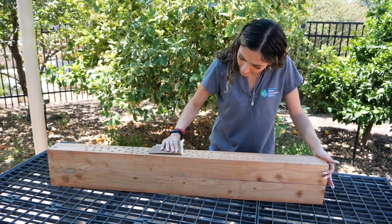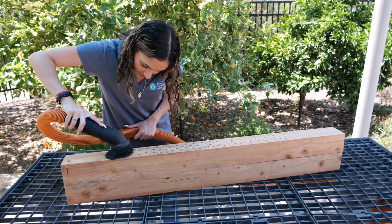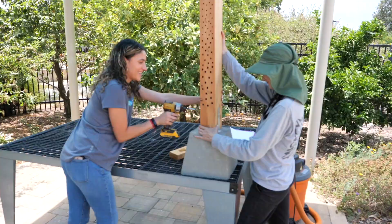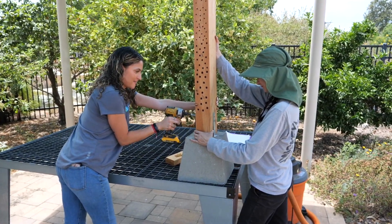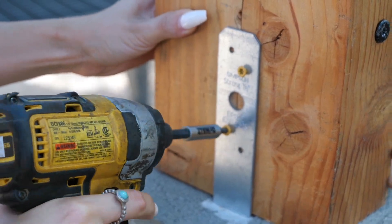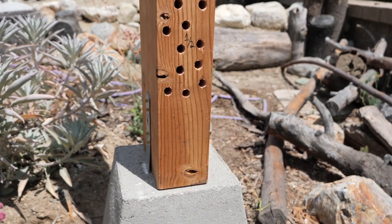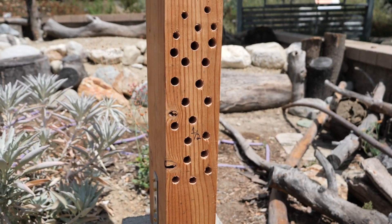When you are done drilling, you can sand the surface for a cleaner finish. Vacuum away the sawdust or shake out as much as possible. To prevent our bee hotel from being knocked over, we decided to attach a cinder block pier with a built in metal strap. This can be purchased at your local Home Depot or you can secure your bee hotel in any way that you see fit.